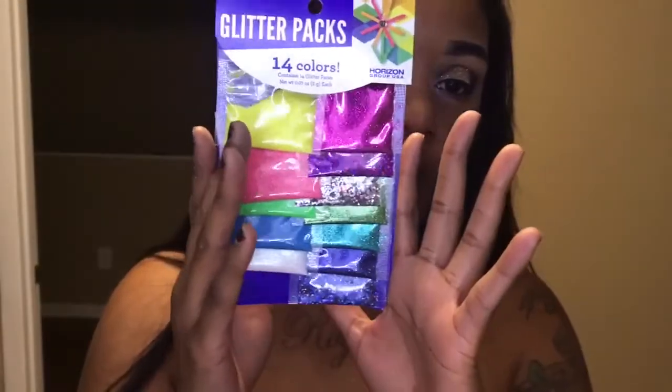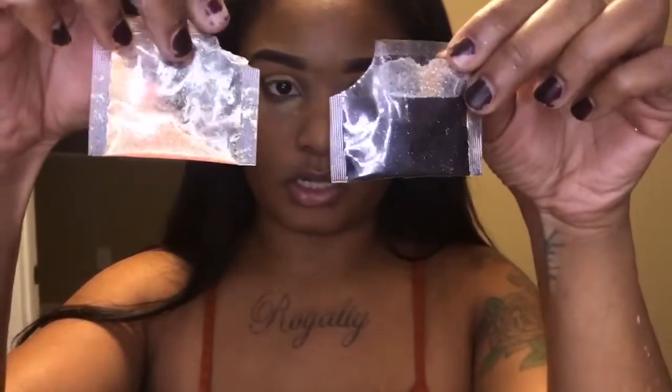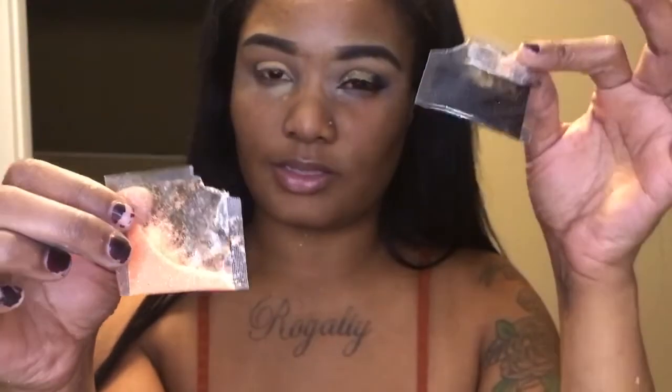The glitter I used came from Walmart — you can check out my last video where I discussed the details. It came from a glitter pack and the two shades I mixed were this orange shade and this black shade. I did mostly orange and just a little bit of black because I didn't want it to be too dark.